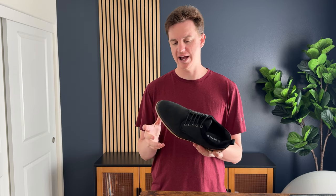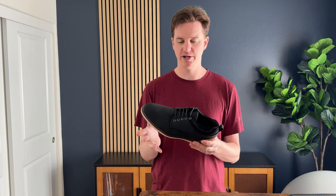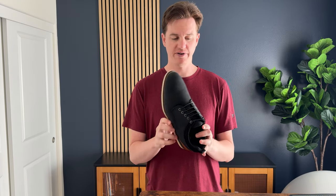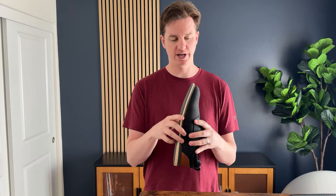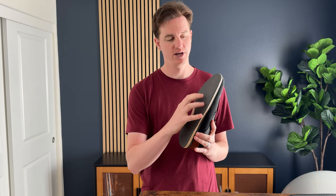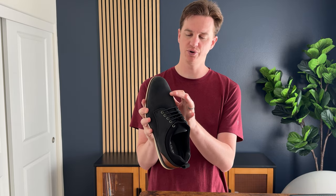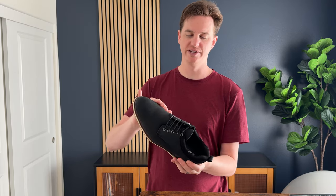I've been trying these out as my work shoes because I wanted a dressier shoe that was still super comfortable. I found these Bruno Marcs, and what I like about them is the bases are super textured and grippy — this waffle sole, so it's not slippy at all. They have this really pretty black texture.